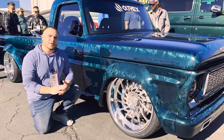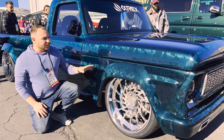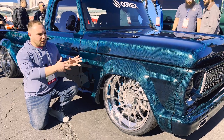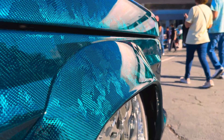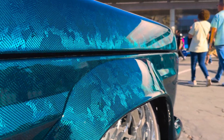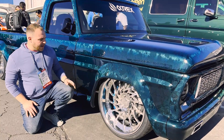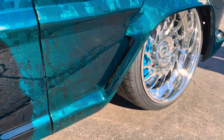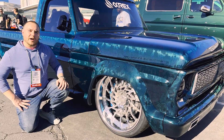Another component we had to 3D model and print are these wide-body fender flares. We started out with a wireframe, scanned the wireframe, and surfaced it to give us our overall design of the fender flare. We kept the lip of the original factory fender right here, gave it a little swoop and sharpened that up, and then we added this side vent which kind of replicates the Mustang GT350R that we have as a power plant in this truck.